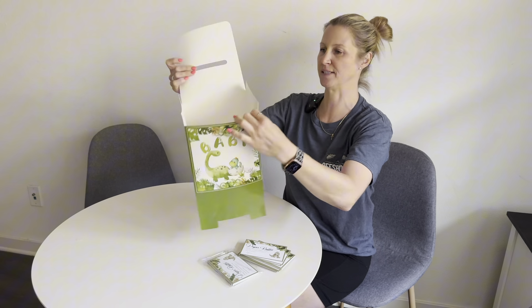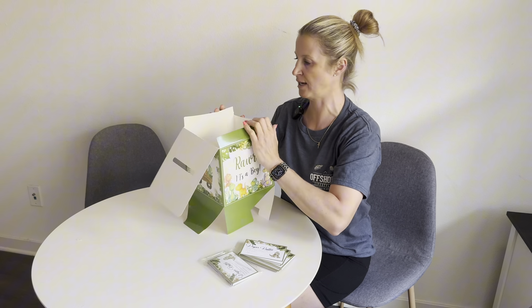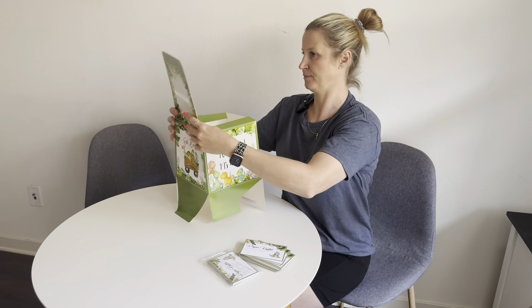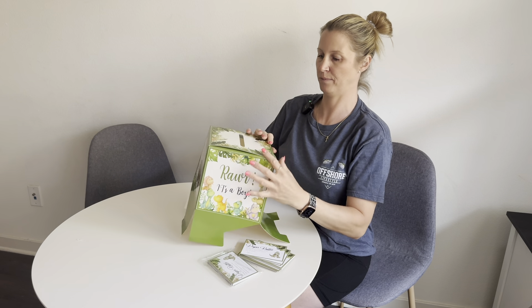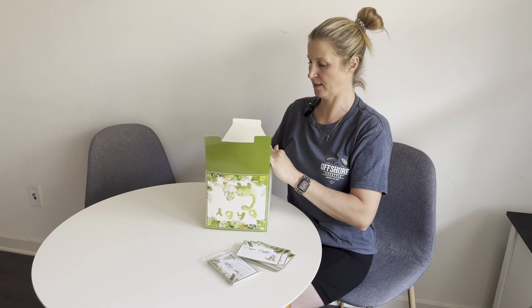Very straightforward, simple design. Looks like this is just a little cube we have to put together, so let's do that. The top has a little slot, and then you simply just fold the sides down.